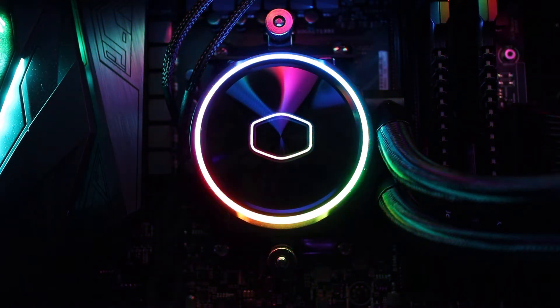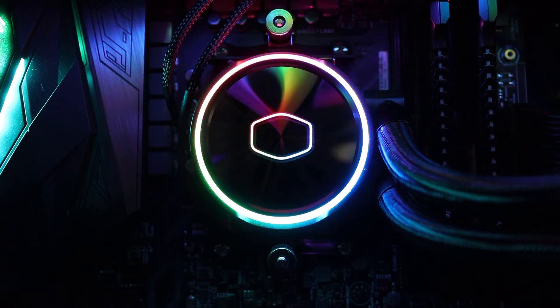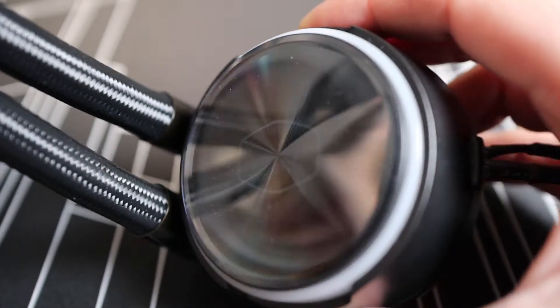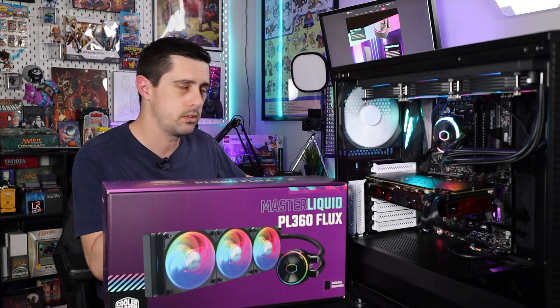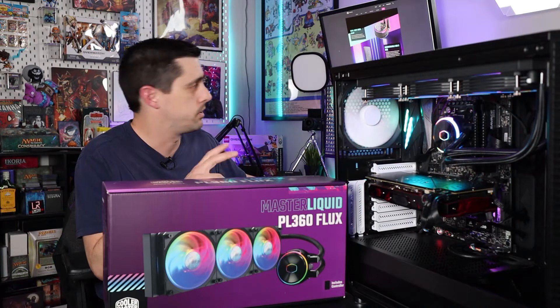Speaking of lighting, the pump itself has two ARGB lighting zones — or loops, as Cooler Master calls them. There's one ringing around the outside of the pump housing and then an RGB Cooler Master logo in the middle. Both of those are independently controllable so you can customize them independently of each other with Cooler Master's software.